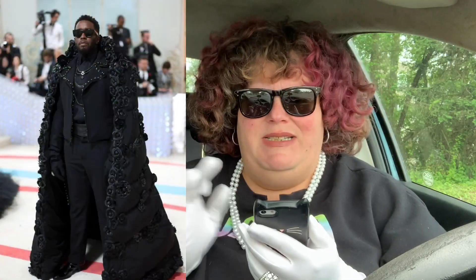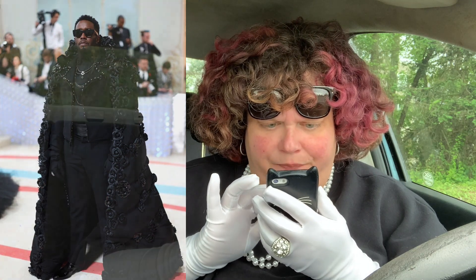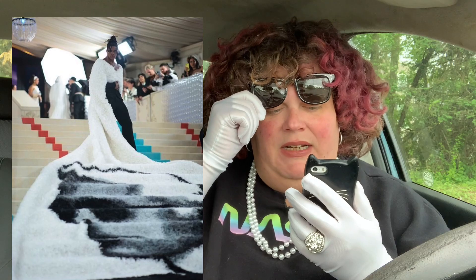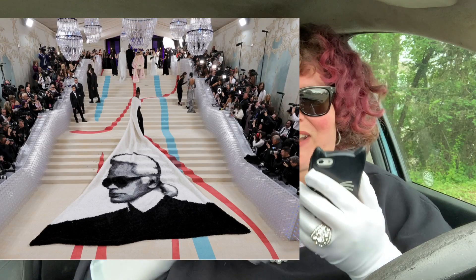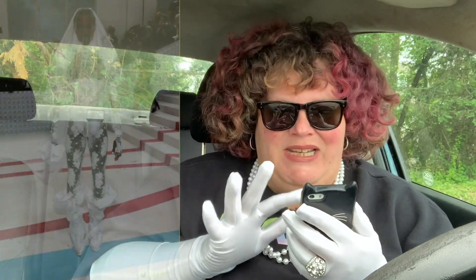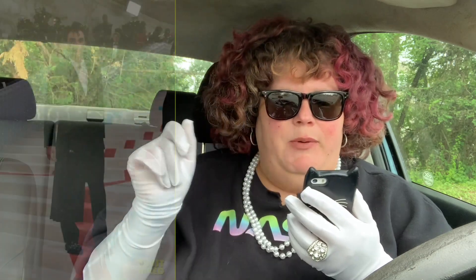Going back to the men — Diddy looked fire, love the coat, fantastic. Jeremy Pope looked fire — this long coat thing, and I just realized that's the face of Karl Lagerfeld on it. I don't know how I feel about that but it's pretty cool looking. Alton Mason — very much giving Lil Nas X vibes. I feel like Lil Nas X would totally be wearing something like that. I really enjoy that — it's campy, it's incredible.